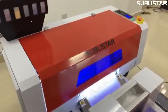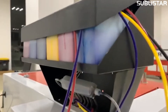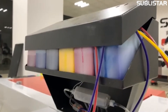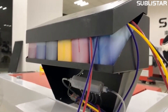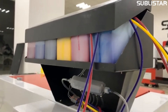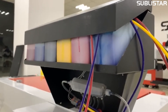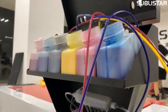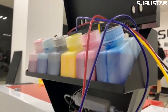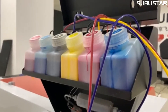This machine is set with six colors, so you can see this part with six ink color channels. The DTF printer has more than four colors — like CMYK — and also a white ink channel. This small size model is also set with six colors.